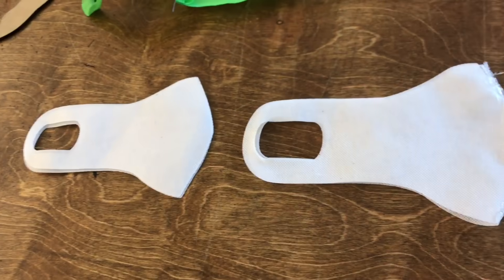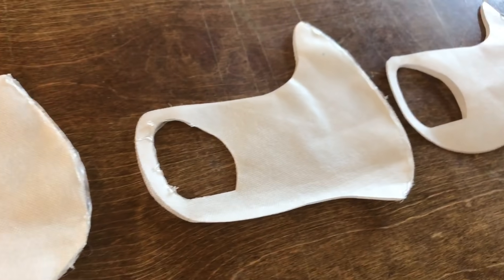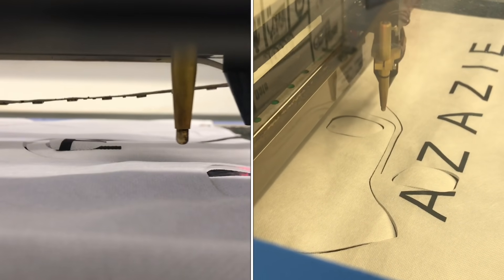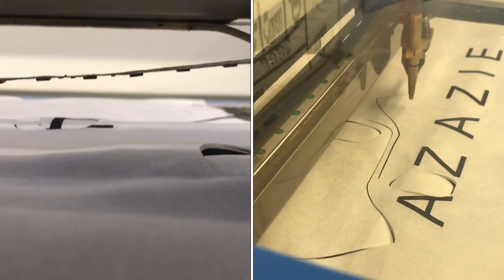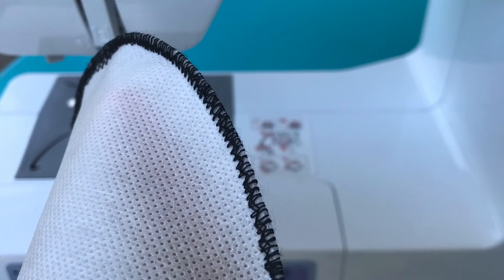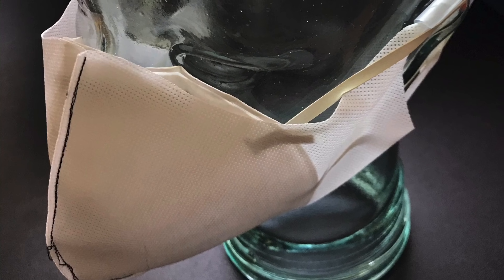I'm in the prototype stage of testing the cut and fit of the design, but I feel confident that once I have a solid pattern, I can easily crank out several NWPP masks with a laser cutter. The design features a single stitch for a better fit and a quicker turnaround time. I'm hoping that these can be used as face coverings for the general public or as an added protective layer on an N95 mask for medical workers.